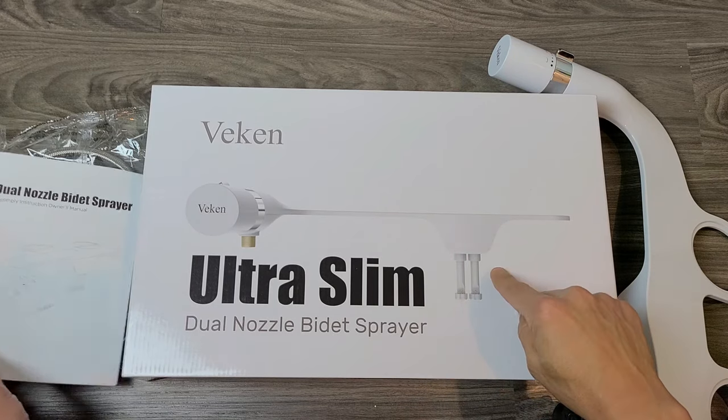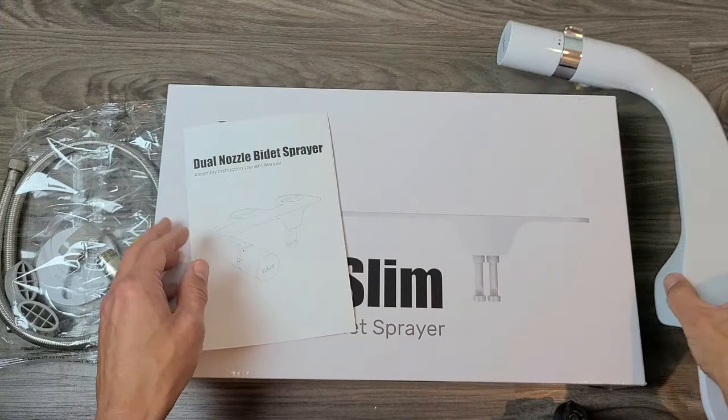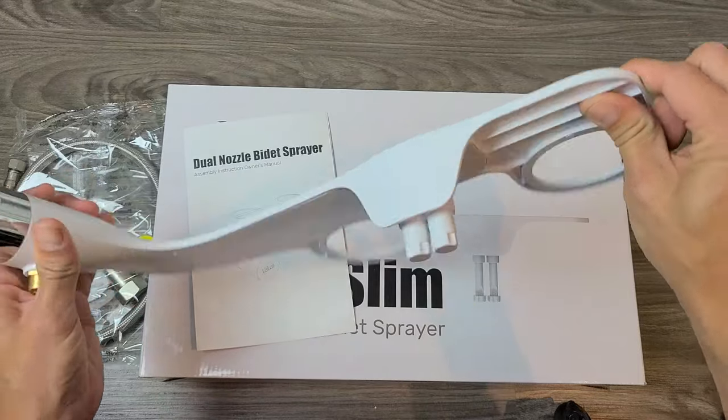So this is the box it comes in — I got this on Amazon. Out of the box you get your instruction manual and the bidet itself. Again, this is the dual nozzle version.